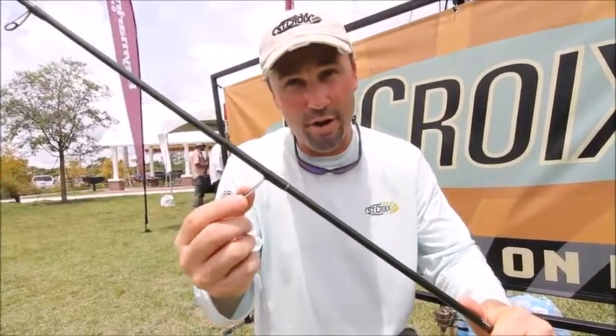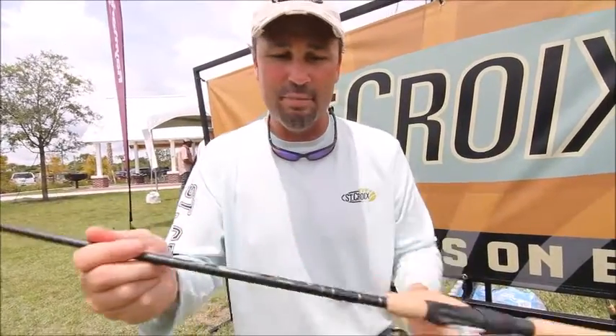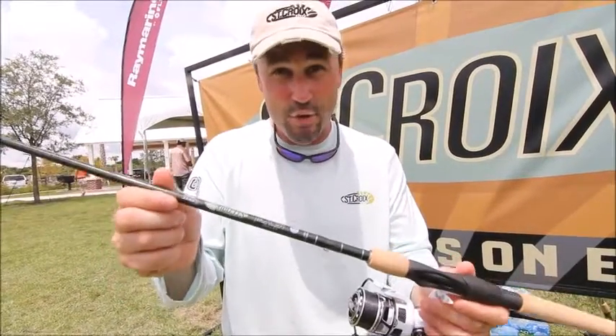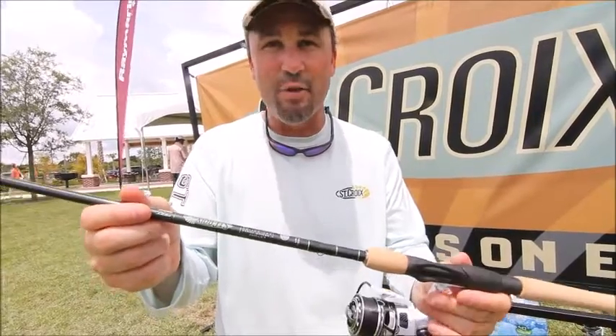They're lighter, they're stronger, they're slicker. Folks, I'm telling you, this is the best spinning rod I've ever picked up in my life — handcrafted in the USA. Check out our website at stcroixrods.com.